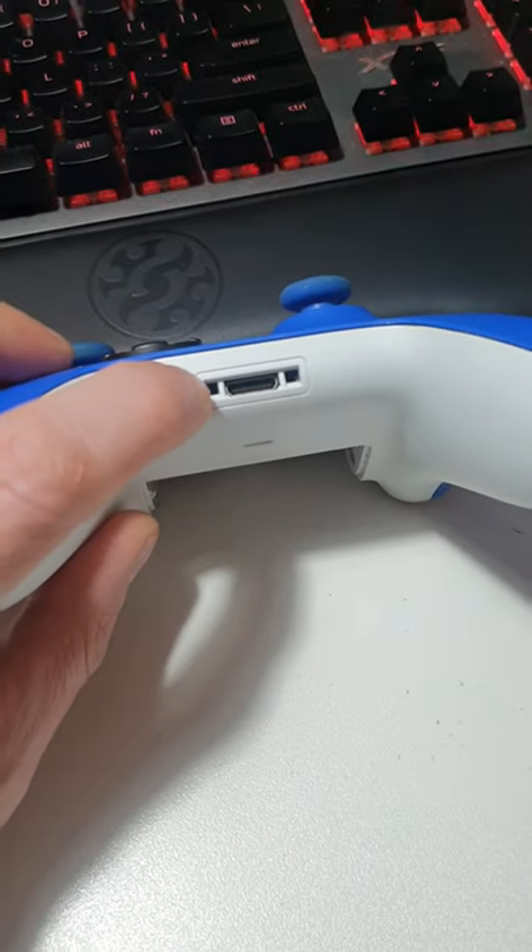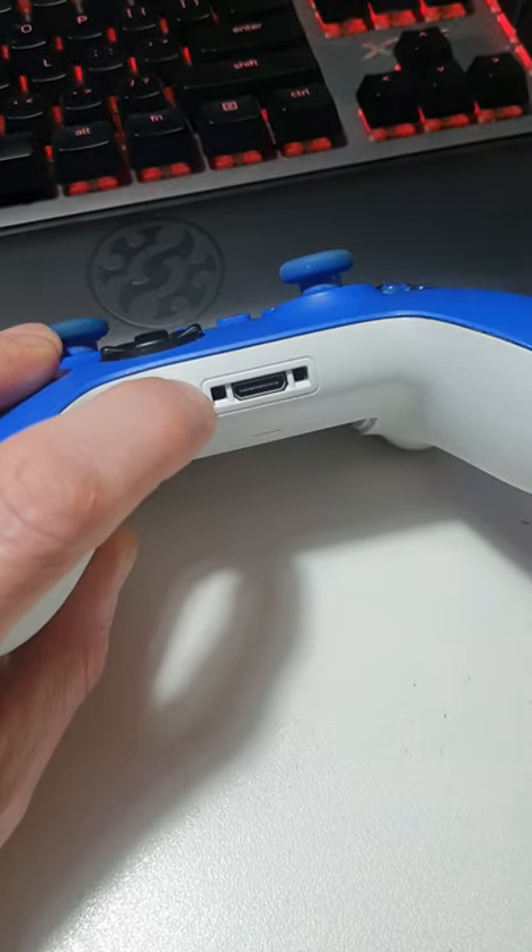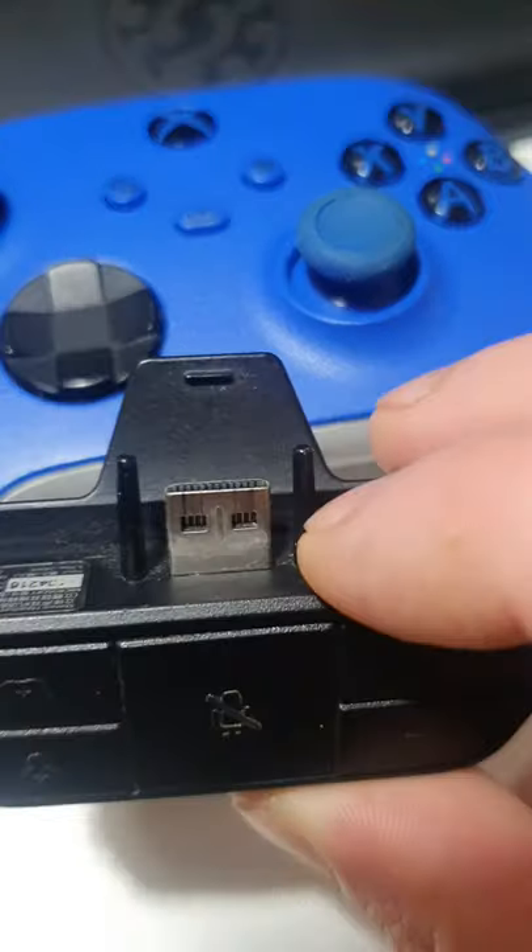Welcome back champions! As you know, we point out the obvious on this channel, and we're looking at the holes on the bottom of your Xbox controller today.